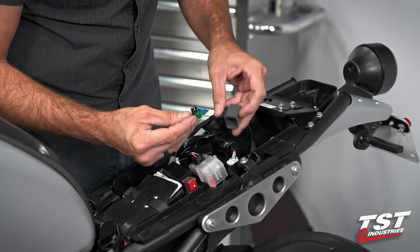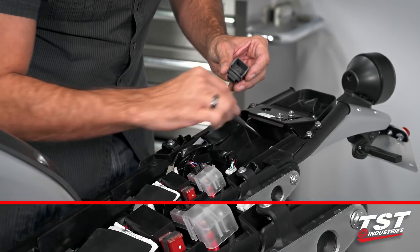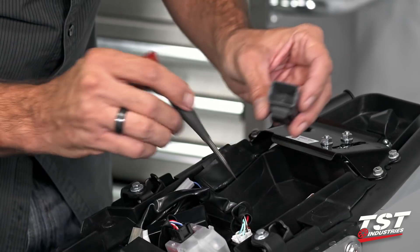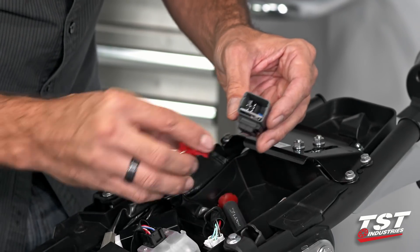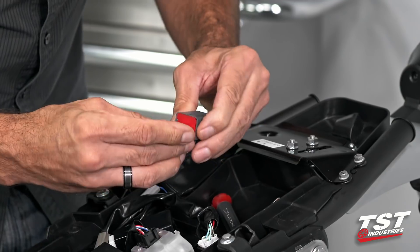When you go to slide this back in, you have to slide it into the channel that is provided in the housing — that's the only way it'll slide in. Get the plug portion back on and it snaps in place.